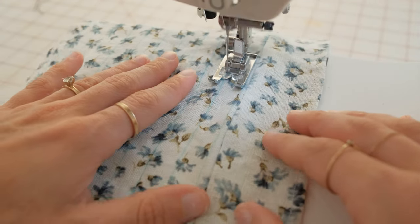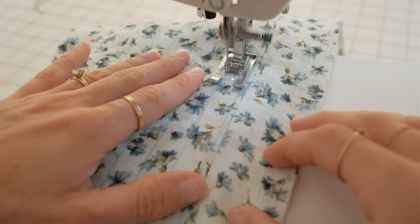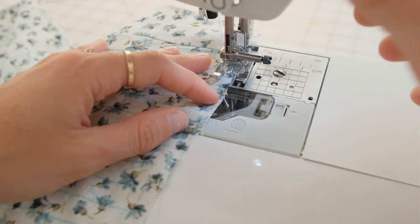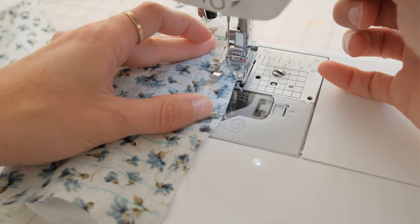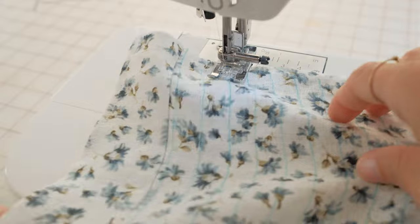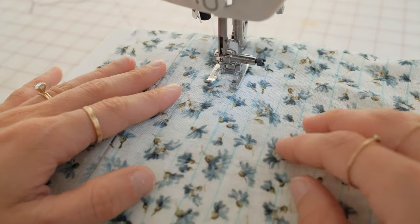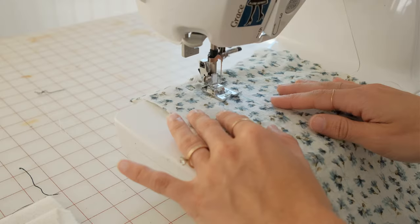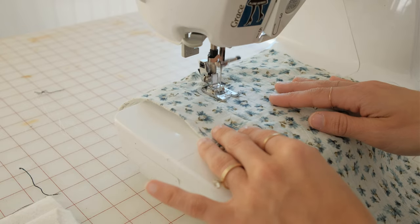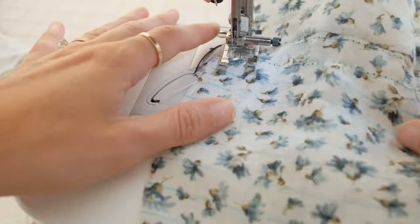Now begin at the line that you drew and do a back stitch, then just stitch along the lines all the way to the end of the back bodice piece. When you get to the end, turn your fabric, lift up your needle, and skip to the next line. Put your needle back down, pivot your fabric, and continue sewing down each line back and forth until you reach the end of the bodice piece. You might need to refill your bobbin if you've run out between this time.